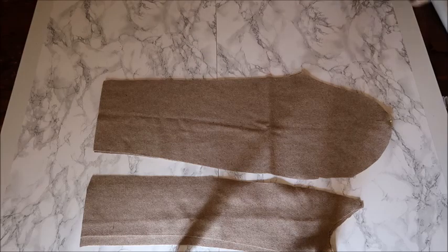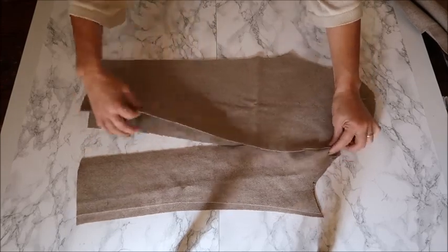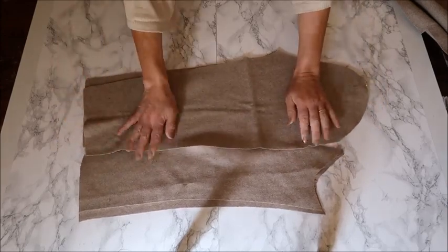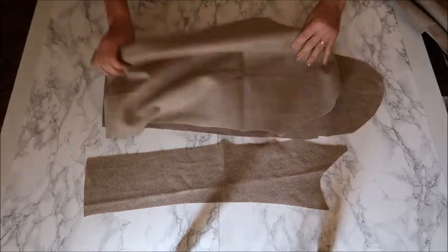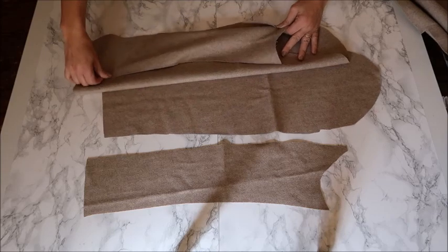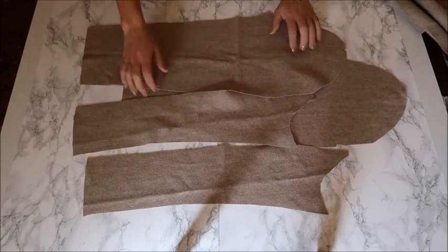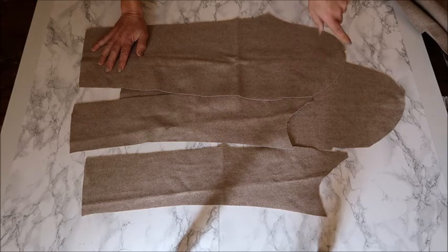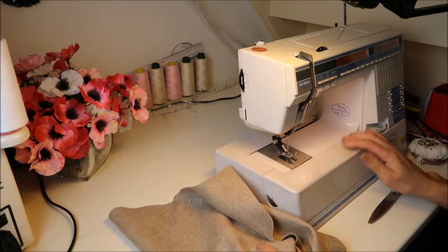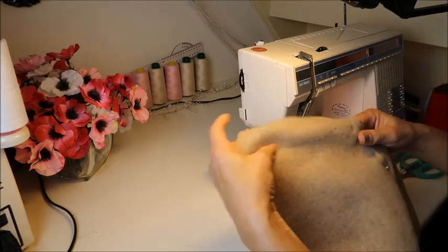Now we're going to go on with the sleeves. It's just the same: put the side sleeve to the upper sleeve like the other seams we did. When you've sewn them together, close the sleeve by putting the sides sleeve on the top sleeve on the other side and you have a circle like a normal sleeve. I'll come back and show you how to put the top of the sleeve into the coat, because that is a tricky part — especially with thick fabric. I'm very happy because I have my sewing machine back! So we're going to sew the seams of the sleeve.